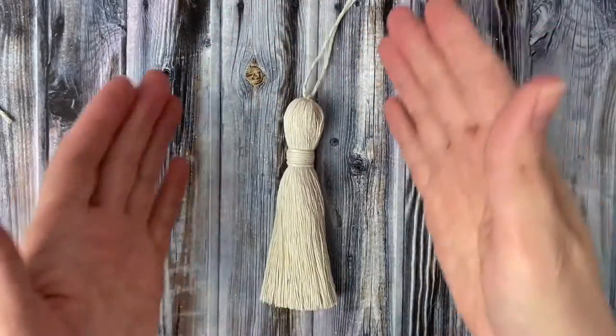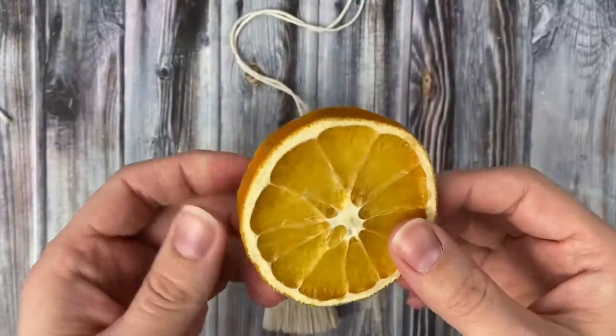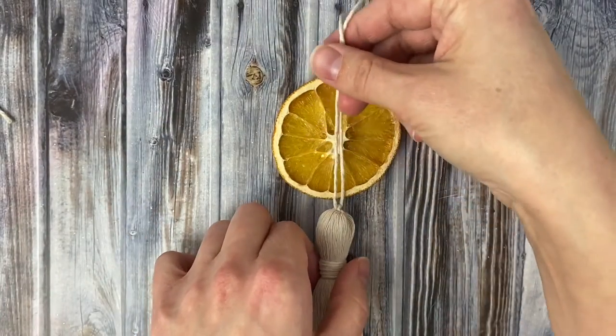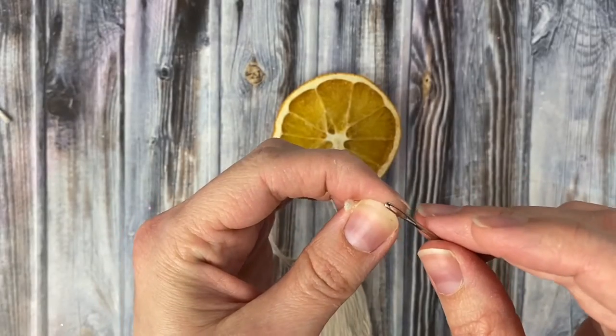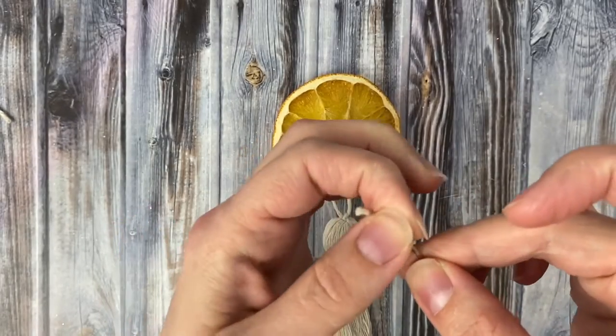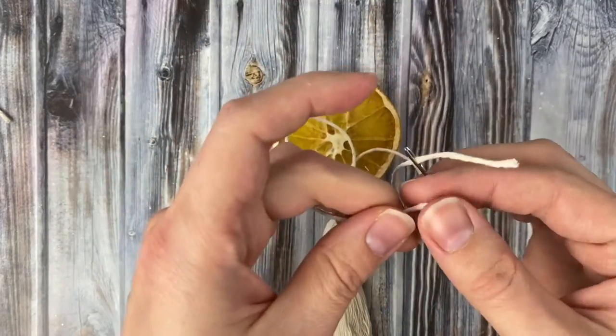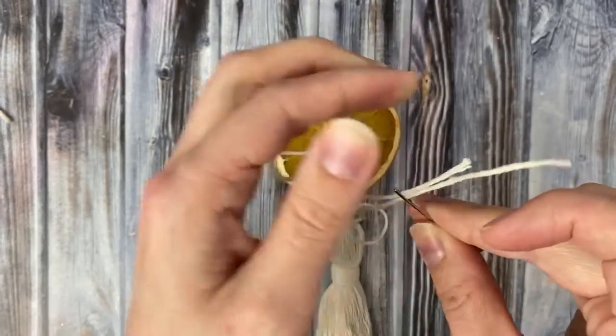Take a moment to admire your perfectly formed tassel, then grab one of your dried orange slices. We're going to take the long ends sticking out of the tassel, thread them onto a large eye needle, and then thread the ends through the bottom of the dried orange slice.